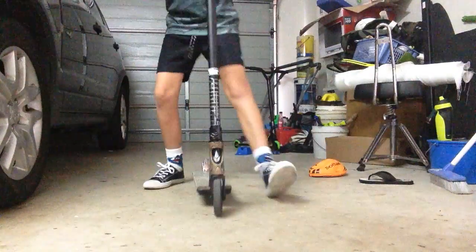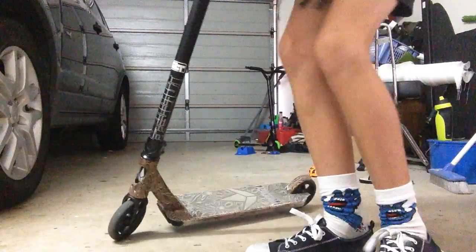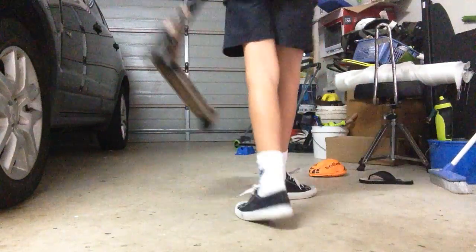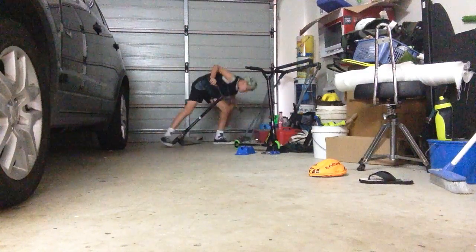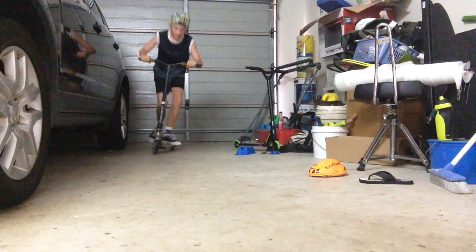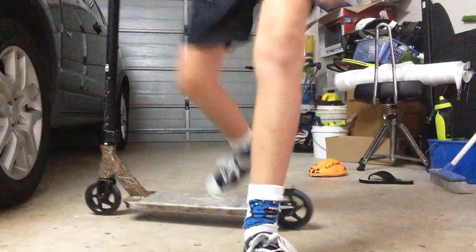And that is how you do a 360 and a 180. I'm out guys, peace. I didn't actually land the 360 attempt — peace out guys, hope you enjoyed it!